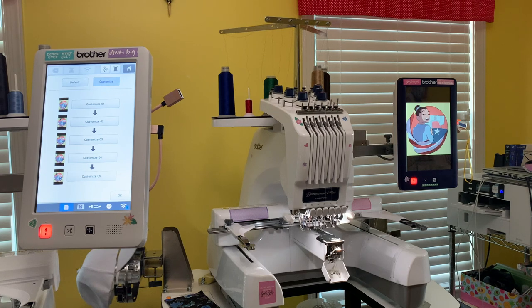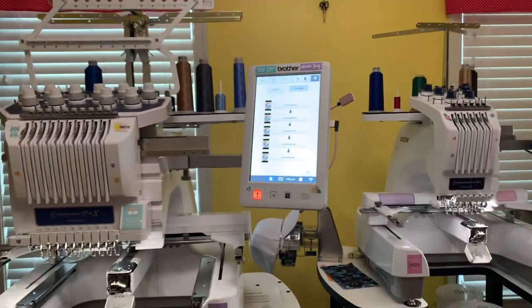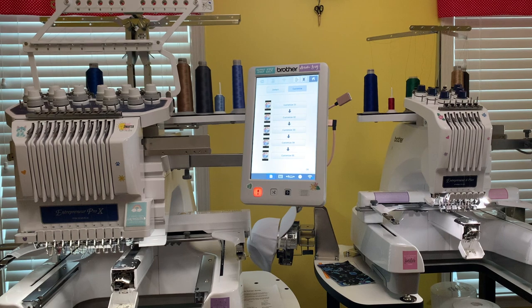Anyway guys, I hope you like this video. If you do, please give me a thumbs up. If you're new to my channel please subscribe. I am going to be doing a series about the Brother multi-needle machines - talking about the functions, how it works, how to do certain things. That series will be coming out soon. These machines are really awesome and a lot of fun. You guys have a great one, I hope you enjoyed the video - thumbs up and I'll talk to you guys later, bye!